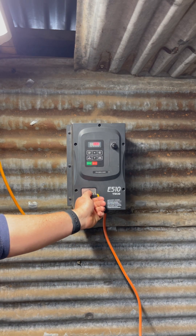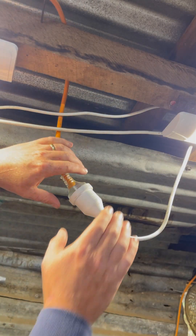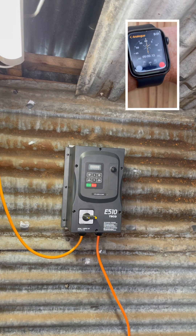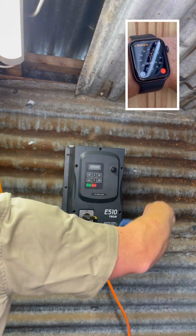The first steps are to switch off your VFD and unplug it from the power point. It is critical that your VFD is powered down and unplugged for at least 5 minutes prior to opening it up, so why not give it a clean while you wait.